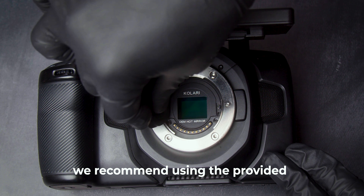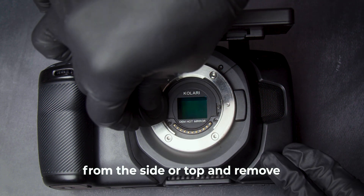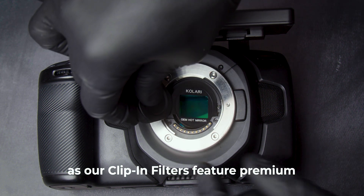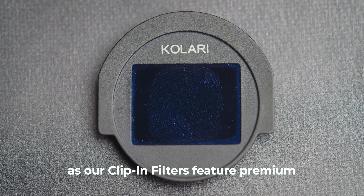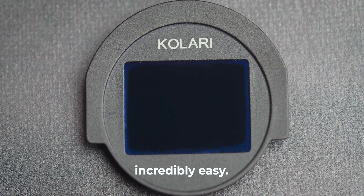To remove the clip-in filter, we recommend using the provided removal tool to lift the filter from the side or top and remove with your other hand. Don't worry about smudging the filter, as our clip-in filters feature premium anti-reflective anti-smudge coatings that make removing fingerprints incredibly easy.